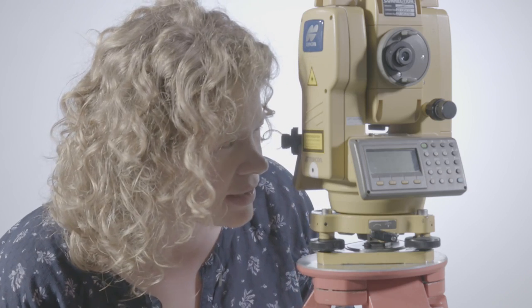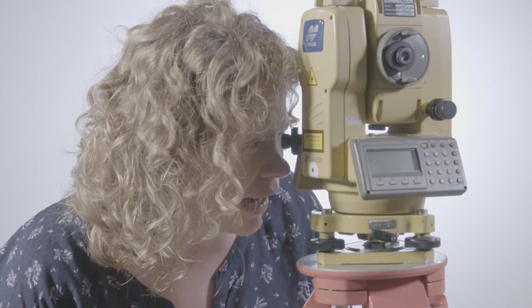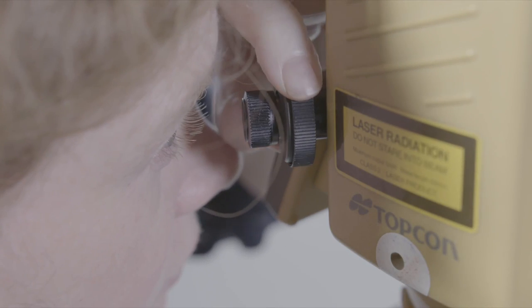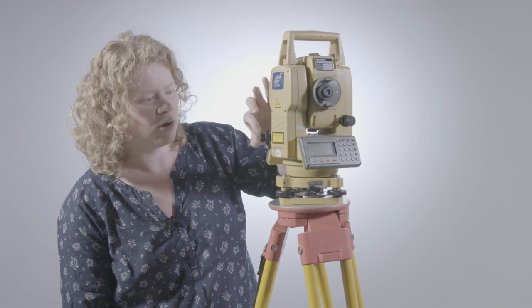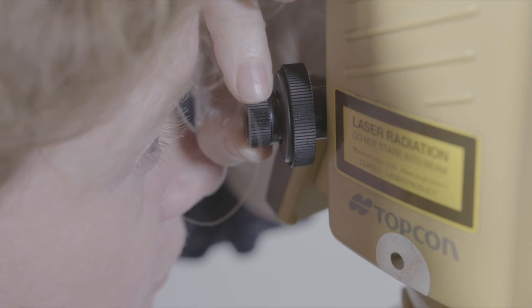When I look into the optical plummet, what I see is the physical nail in the ground, which we know the coordinates of. When I turn that, it focuses the object that I'm looking at — the nail in the ground. And then the one closest to the eye here focuses the black circle.